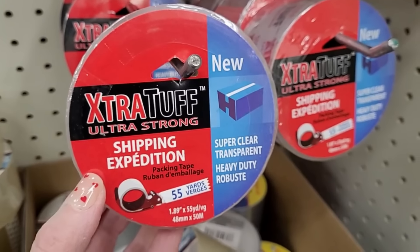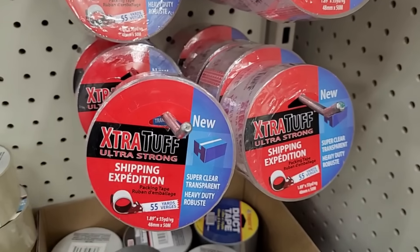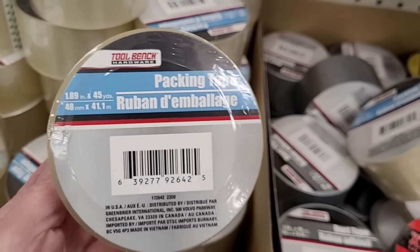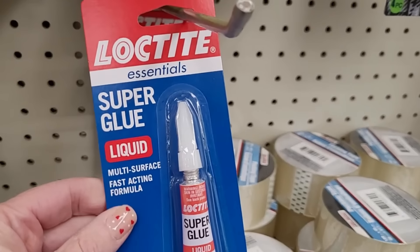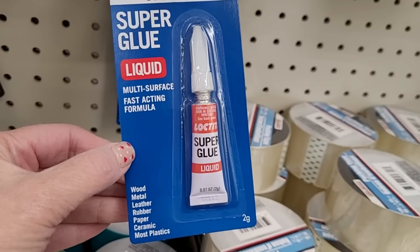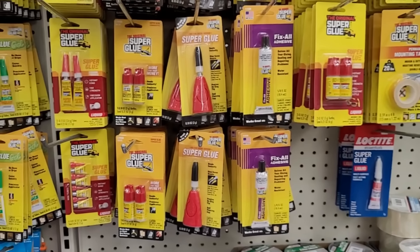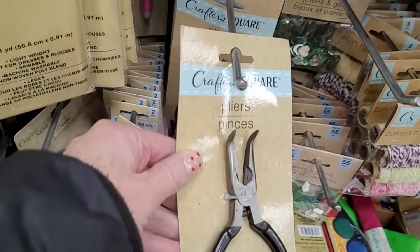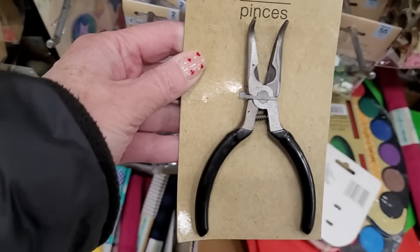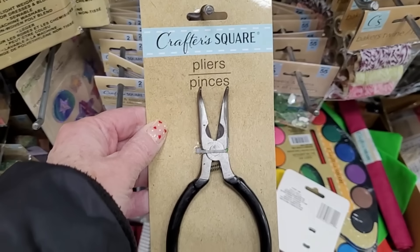New, super clear, transparent, heavy-duty — extra tough packing tape. And of course they have the Tool Bench packing tape also. Lots of different super glue products at Dollar Tree. In the past I even tried some of the super glue to glue fake nails on. Look at these Crafter's Square pliers, but look at how the tip is bent — I'm not sure how you use those. Very interesting.